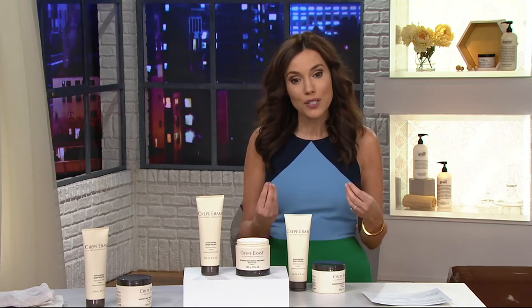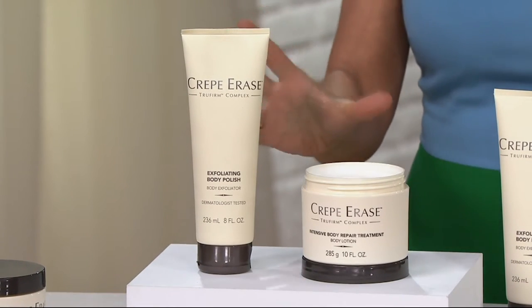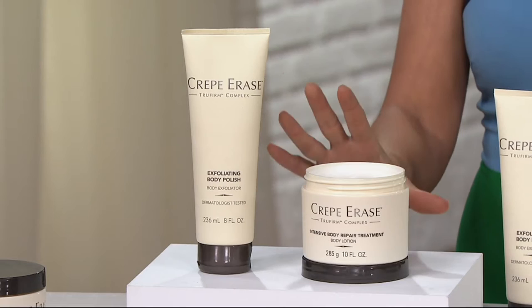You're going to anti-age your body from the collarbone down — your knees, your elbows, the back of your arms, any place where you want firmer skin. Crepe Erase to the rescue. What you're getting here is a two-part system, and you're going to want to use both parts to make it really work.